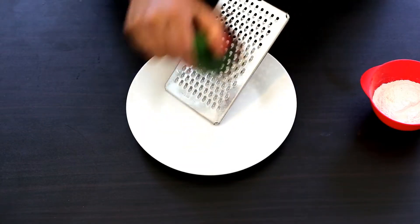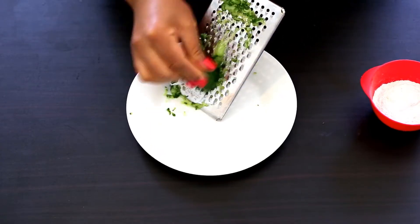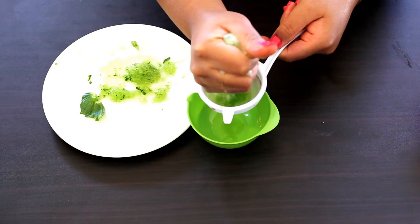To make this face pack we will first extract the juice of the cucumber. For that I'm going to grate the cucumber and then squeeze out the juice through a strainer.